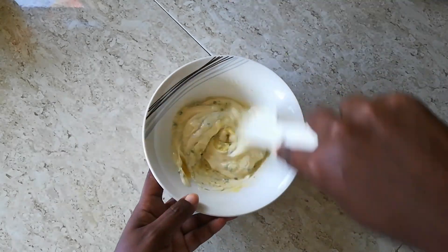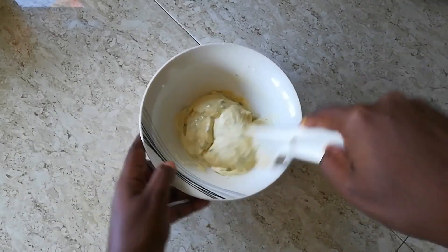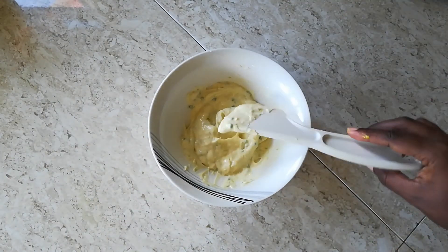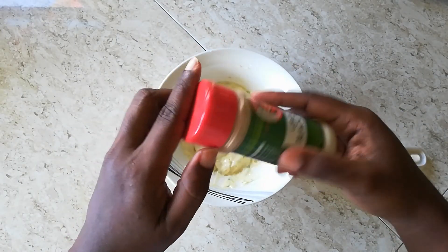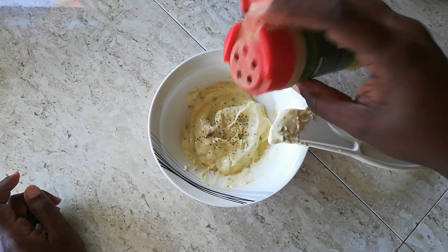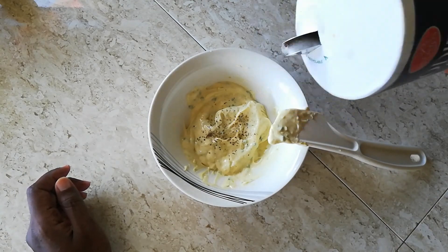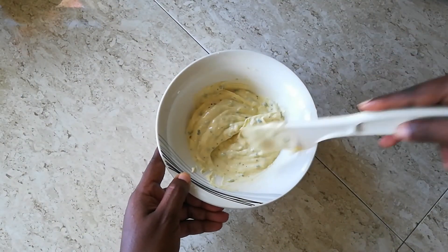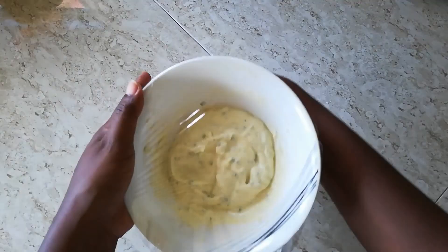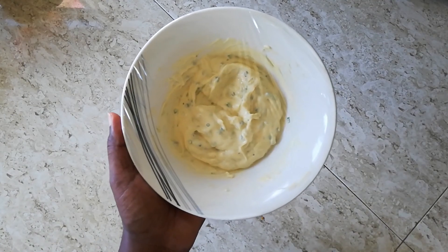Now we are going to mix up all those ingredients until it is well combined and nice and smooth. You want to taste as you go to ensure that it is just perfect. We're going to put in a little black pepper — about a quarter teaspoon — and just about a pinch of salt. Mix until well combined, then throw on the plastic wrap and put it in the refrigerator until we are ready to use.